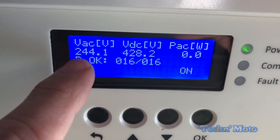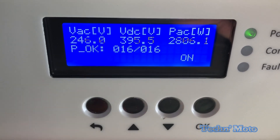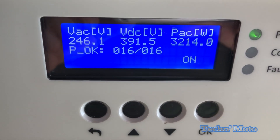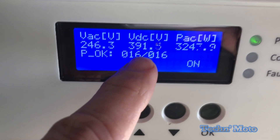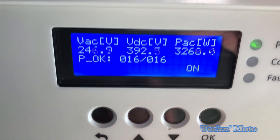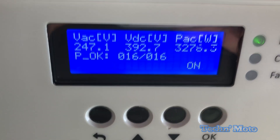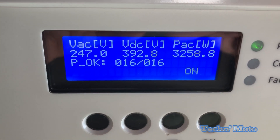She's awake! You're gonna hear a few clicks — there are relays inside that are gonna be clicking on and off for a few seconds. And we're on: 246 volts, 391 volts DC, and a wattage of 3,278. She's on — we are producing power. That's basically how you turn on the SolarEdge high-def wave inverter.